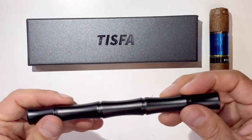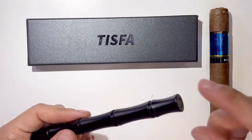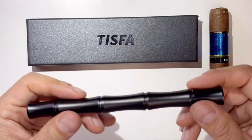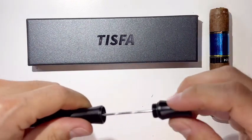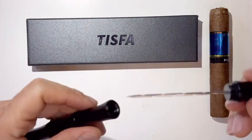Awesome three-in-one tool. The stainless steel punch cuts a perfectly precise eight-millimeter hole in your cigar cap, clean and precise every time. It's a super sharp draw pick that creates perfect airflow and a perfect draw — the ideal solution when the cigar is overfilled, tight, or plugged.